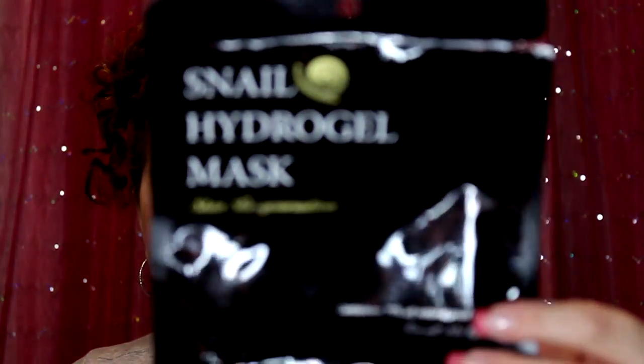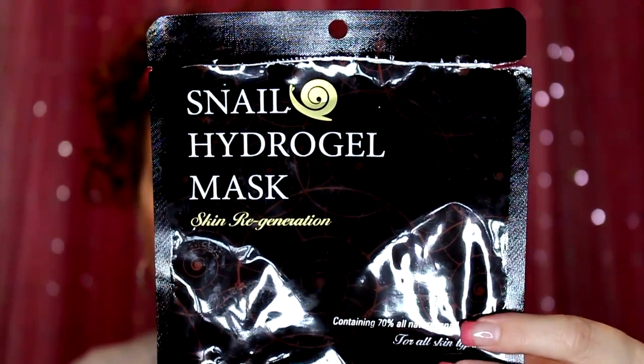I also used the Snell Hydrogel Mask, which contains 70% all-natural snail slime. In the Korean skincare world, snail essence, bee venom, donkey milk, and snake venom are all considered really beneficial for the skin. I used one and very much enjoyed it.